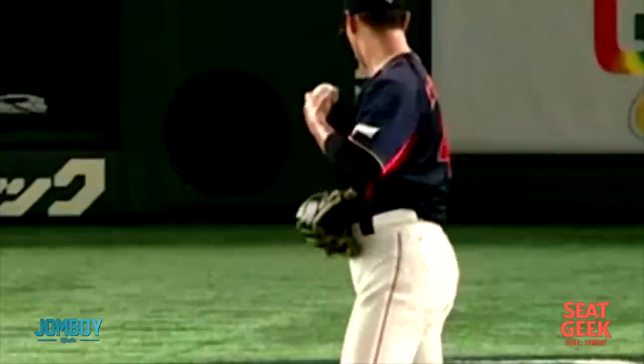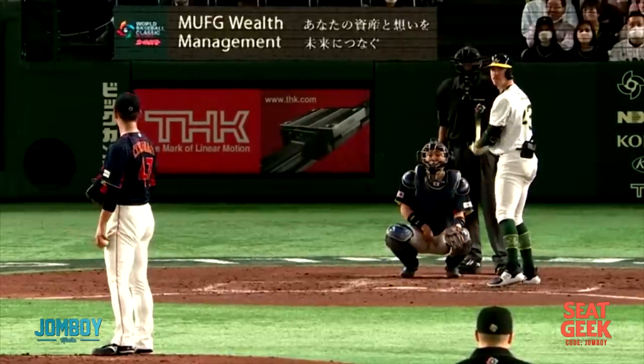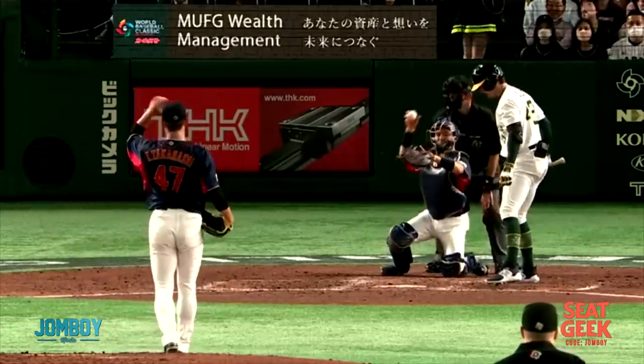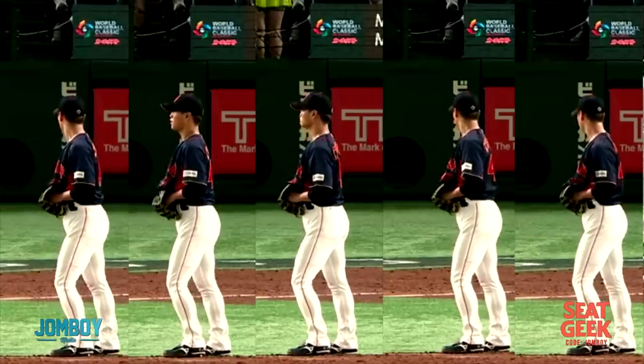I thought, is this just because his jersey's baggy? Maybe they gave him too baggy of a jersey? But no, it's very intentional. His entire windup is very intentional. He's going to go up, cranes for a bit, hangs out, and then drops the pitch. This is when there's no runners on base — the jersey is over the glove.